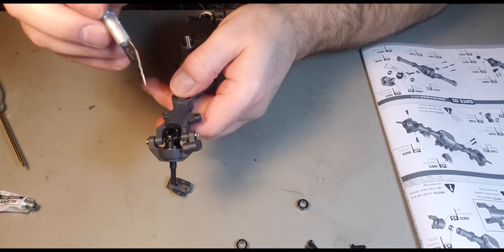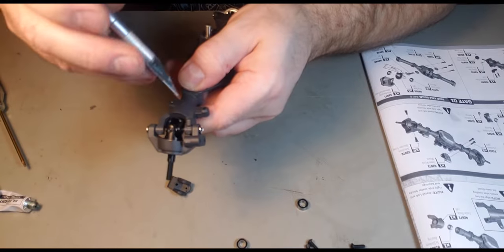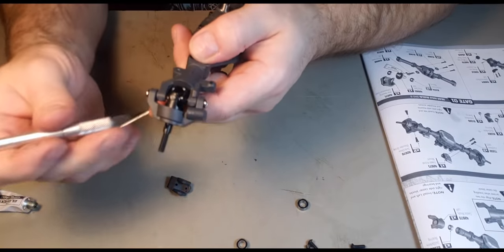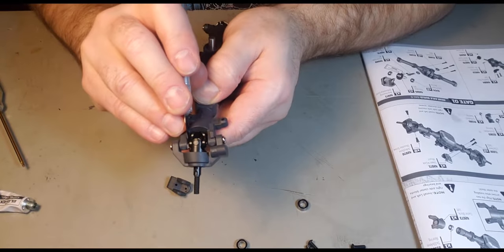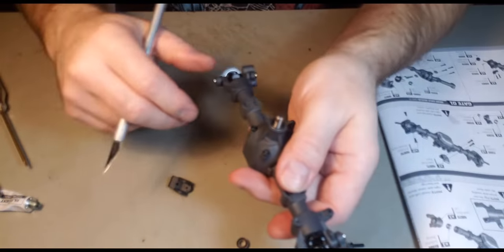Some of the plastic came out with the screw. The screw is basically making its own threads as you're putting it in, so it's pushing out a little bit of plastic. There we go.